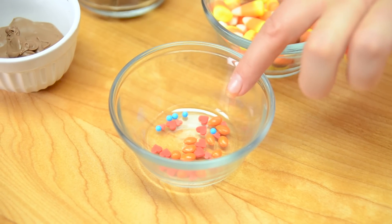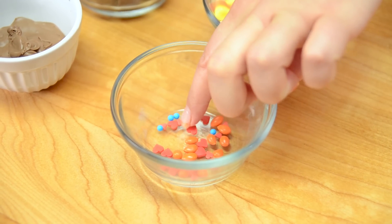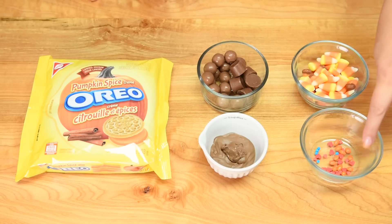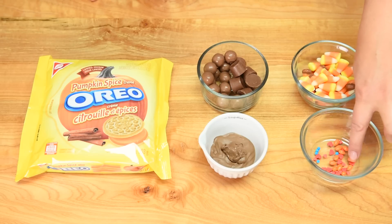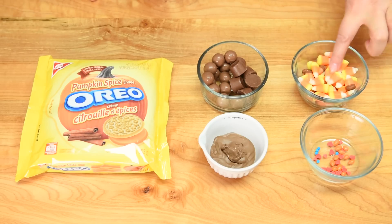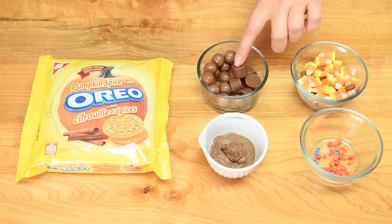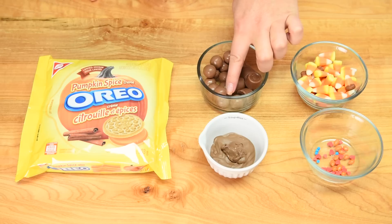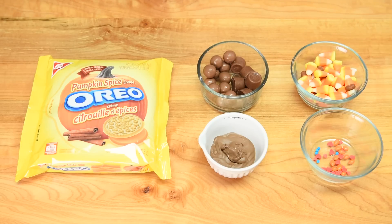In here I've got all the different parts for the turkey. We've got some blue sprinkles for the eyes, some hearts for the feet, mini hearts for the little wattle, and some little orange beaks — those are candy covered sunflower seeds. We're also going to be using some candy corn, and in this bowl I've got mini Rolos and little Whoppers, or Maltesers as we call them in Canada.